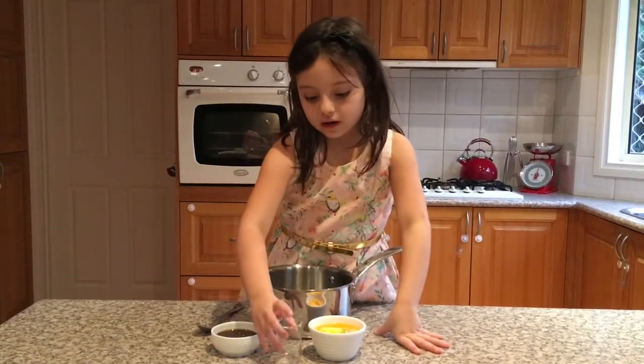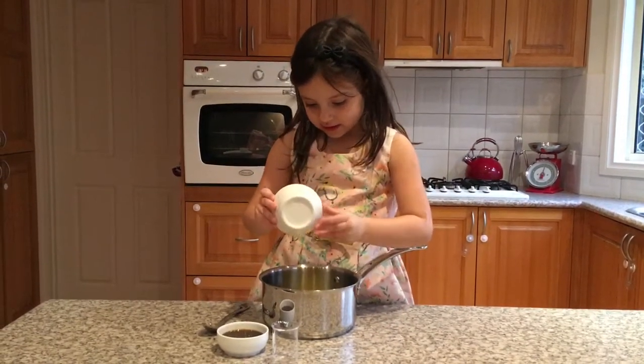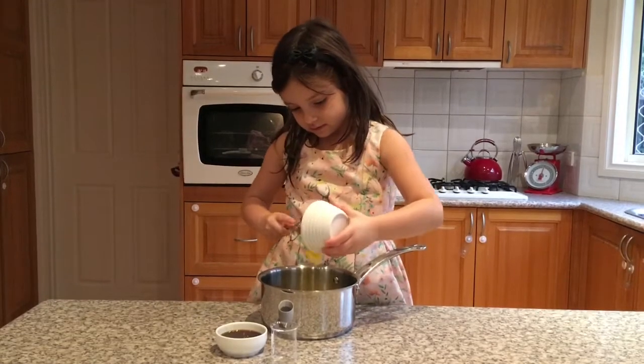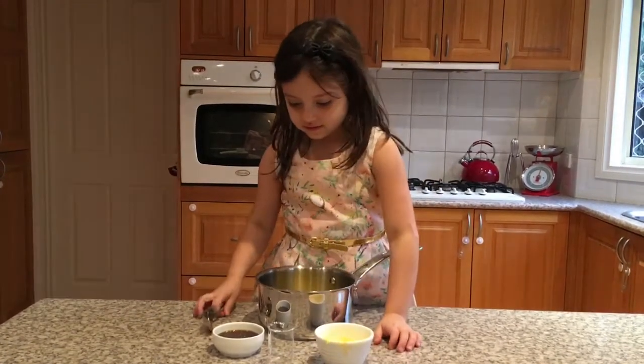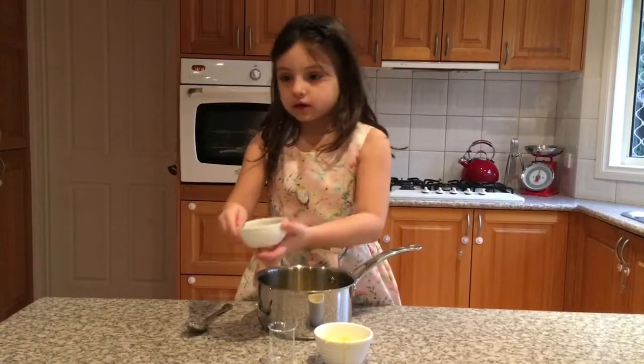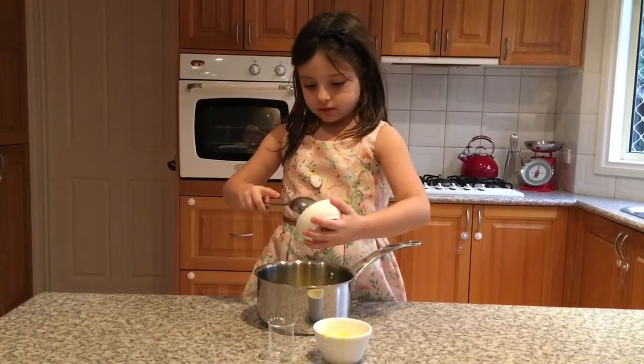There's the water, there's the butter - get out, get out butter! Now you're going to have to use a little spoon or a big spoon. I'm just going to use the spoon.